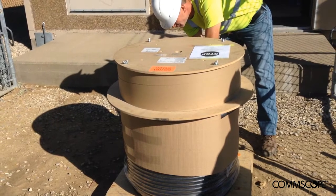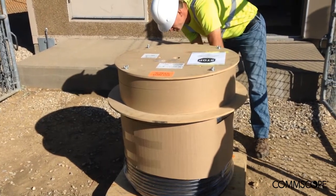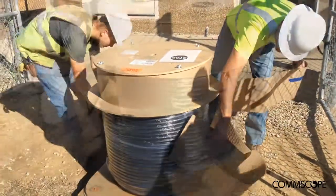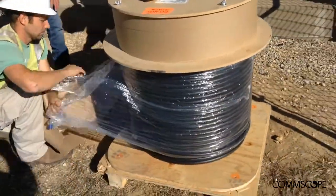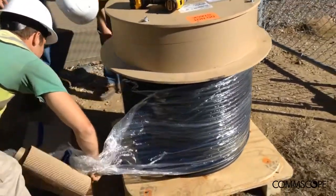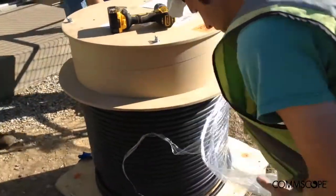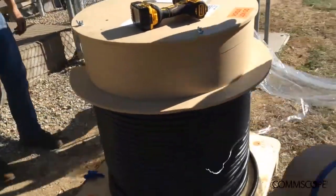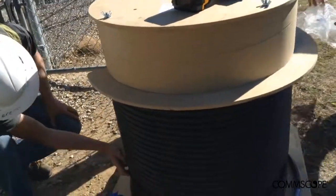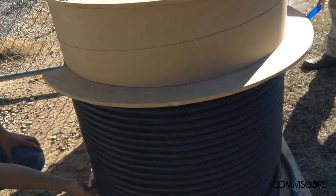Once the pallet has been placed on the ground, the next step is to begin unpackaging the bottom section of the assembly as demonstrated here. By doing so, the 432-fiber cable becomes visible. It is advised that once the packaging material has been removed from the cable, a visual inspection of the cable is always a good idea, just to ensure the cable was not inadvertently damaged during transport.